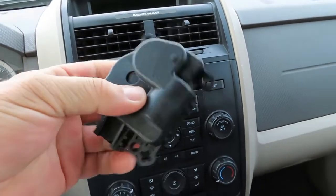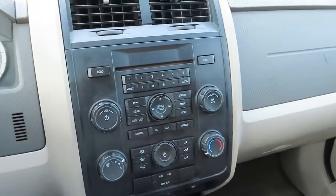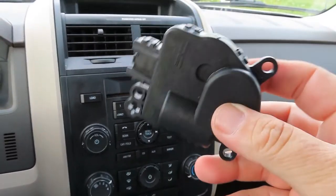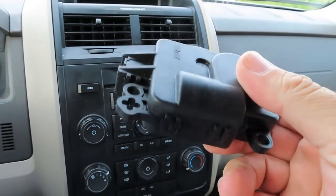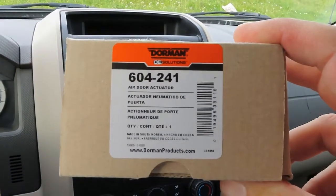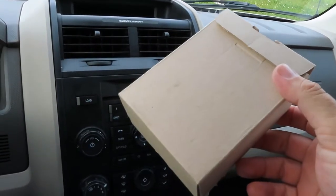This is the part you need right here. It goes in with two bolts — one goes right here and the other goes right here. You need a small ratchet with an eight millimeter socket. I went to AutoZone and bought this part. The actual name of the part is a vent actuator. Here's the part you need — I got it from AutoZone and it's a Dorman 604-241.